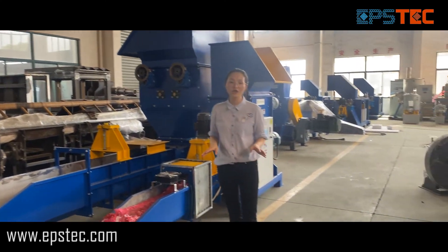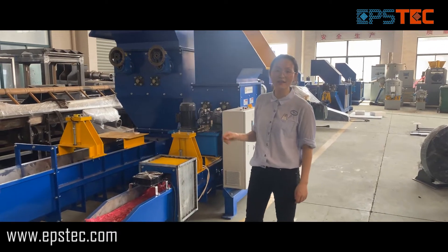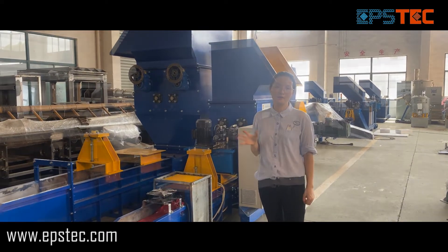Hi everyone, I'm Fiona. In this video, I will show you the process of the EPS compactor testing with the waste expanded polystyrene before we export.